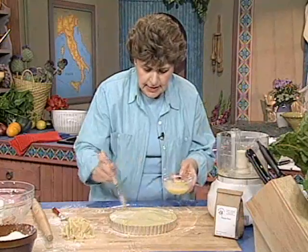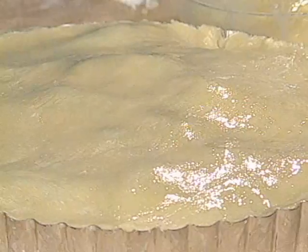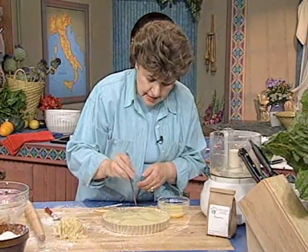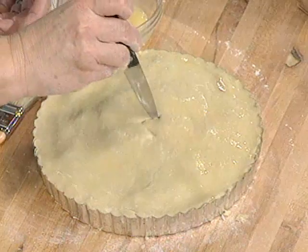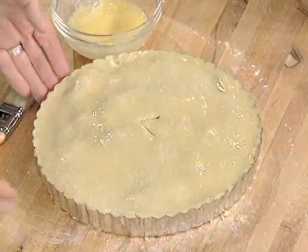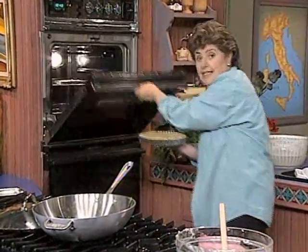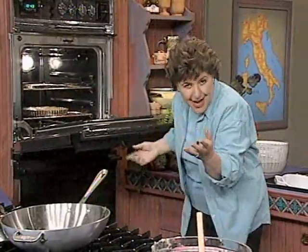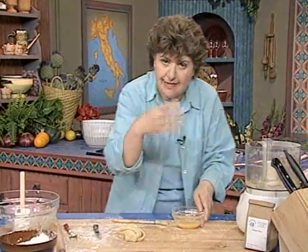Put a little vent right in the center to allow the steam to escape, then bake at 375 degrees. Put it in with great pride and wait until it's nicely browned on top. You can take a cake skewer, put it right in the center, and it comes out clean — that should take about 35 to 40 minutes.